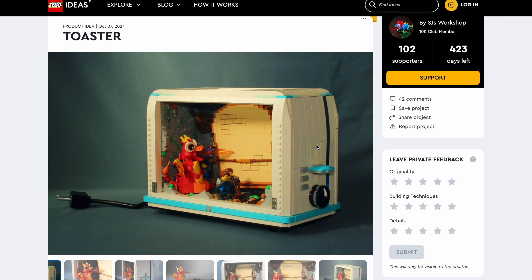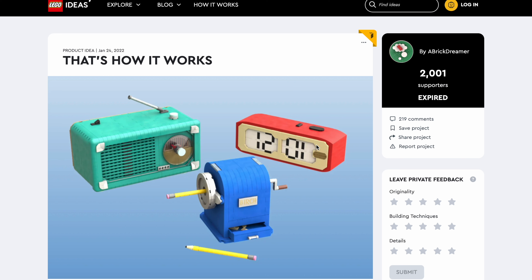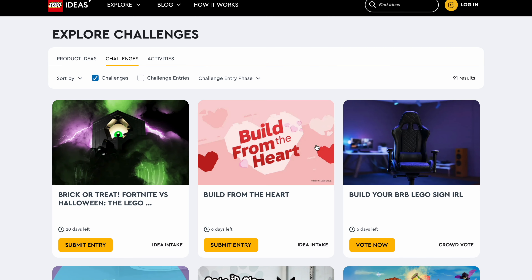I wanted to highlight this because it reminds me of one of my old Lego Ideas submissions with a similar concept — already expired. I had three items: a pencil sharpener, a radio, and a clock, and on the inside they had minifigures working. A band playing music in the radio, a woodworker sharpening the pencil, and a painter changing the time on the clock. That toaster reminded me of that, so I wanted to highlight it.